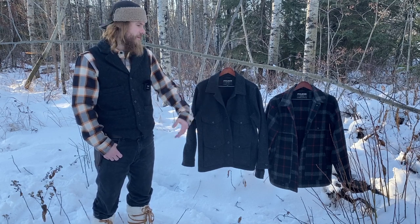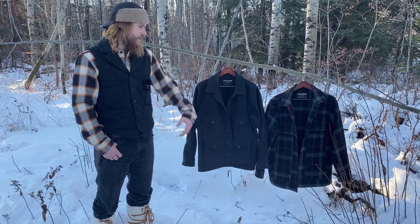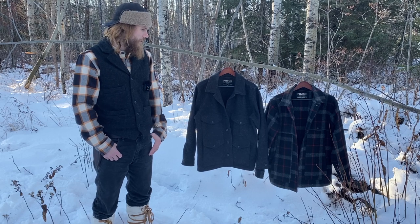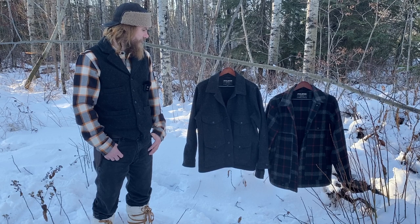That was a limited edition color that they had that year — I absolutely loved it. It's a 26 ounce Mackinaw and this one's a 24 ounce Mackinaw. They're both in a medium. They pretty much both fit roughly about the same and they're the same length.